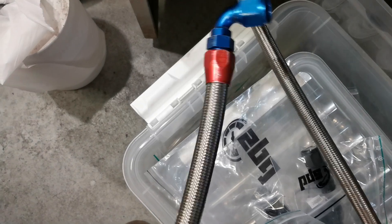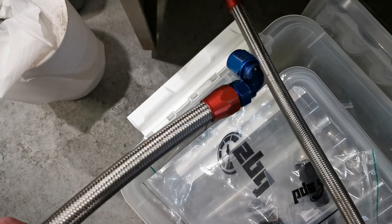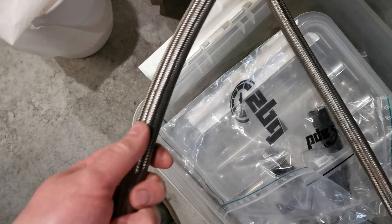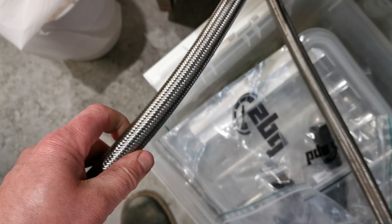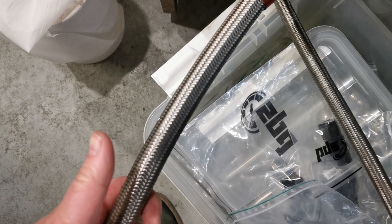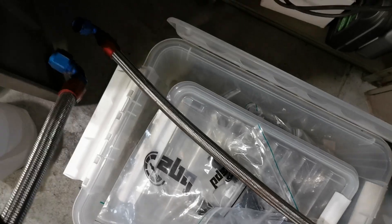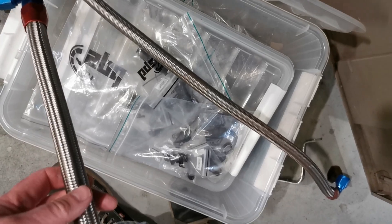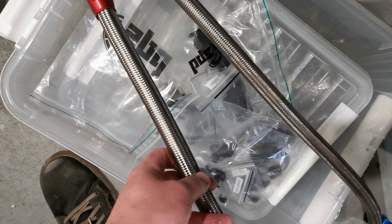The bend that I need to make with this is not really good — I think I am stretching the stainless braid a bit too much. So I will use this longer one just to see if I can actually route it. Otherwise, I would go with the nylon braided.